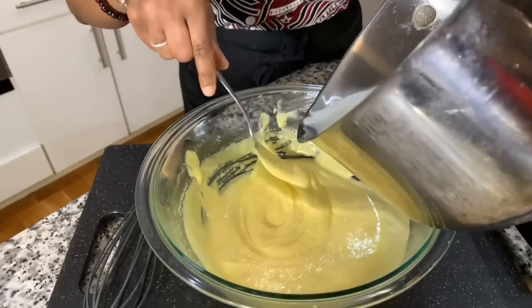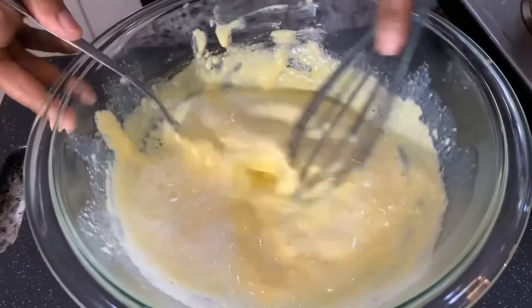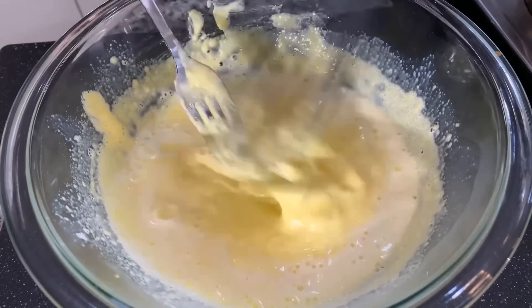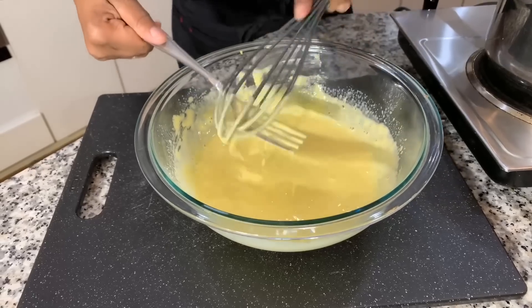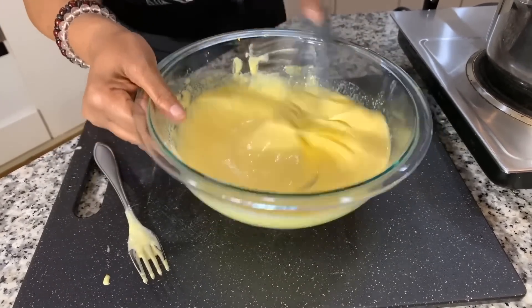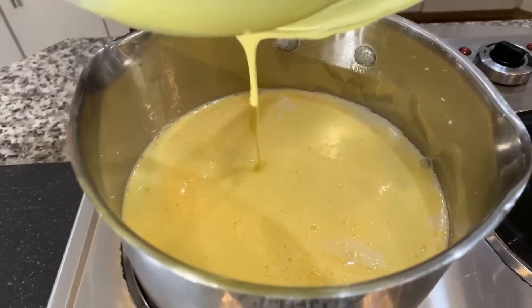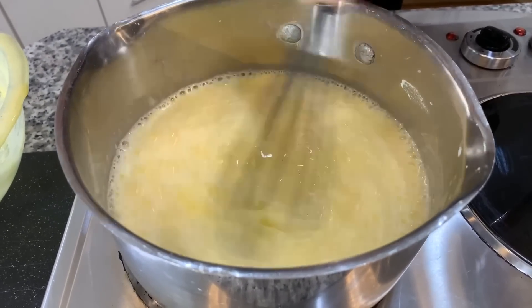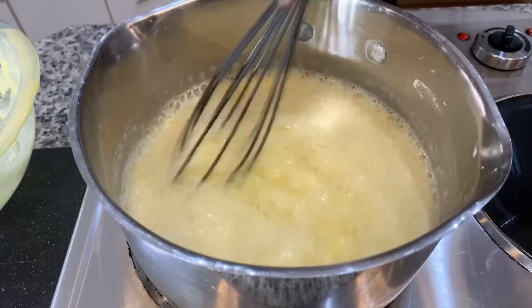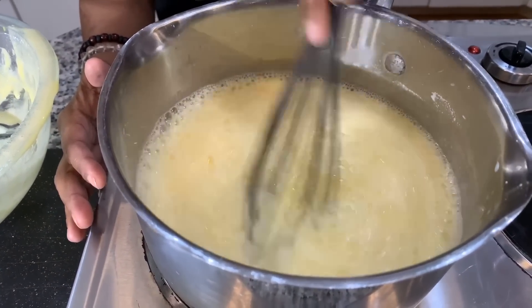Now we're going to take that milk that has come up to a slight boil and pour just a little bit into the egg mixture, then right away stir vigorously. That is what tempering is — we brought the temperature of the egg yolks up to the temperature of the hot milk. Now we're able to pour all of the egg mixture into the saucepan without it turning into scrambled eggs. Get it all out, stir, bring it up to another slight boil, and then we're going to add some vanilla. You can even put a vanilla bean in there. Keep the heat on medium and stay nearby, stirring constantly.